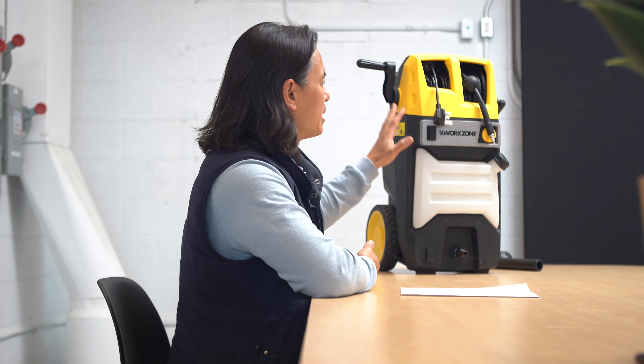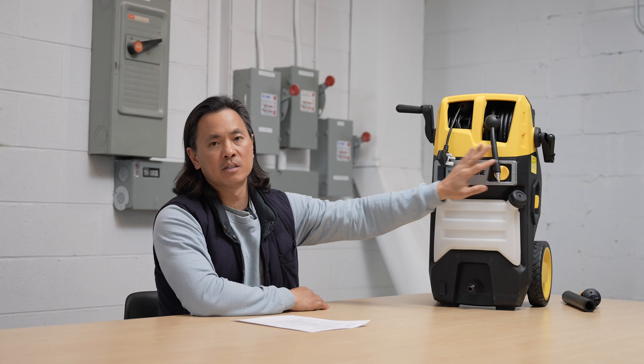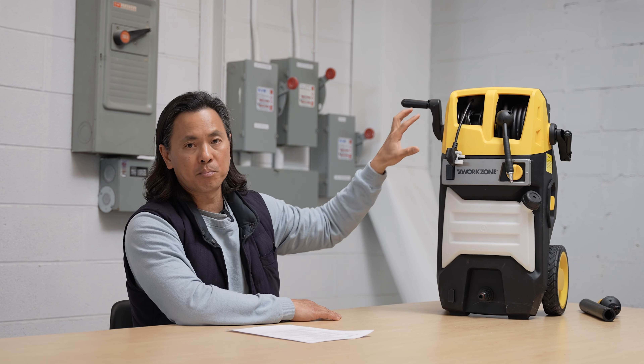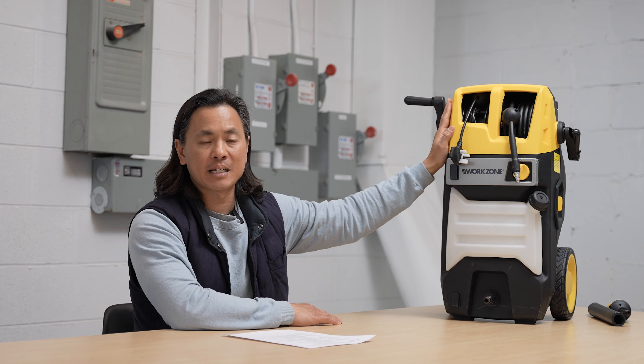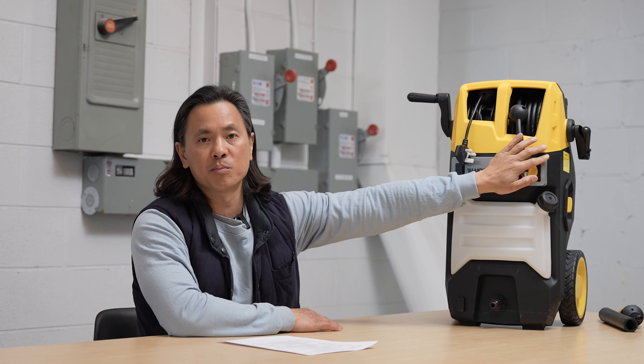The thing to really know about this product and really its reason for being is the unique cord and hose reel spool that we were able to develop. A couple of the challenges were really around how this whole part integrated with the rest of the unit, how we could keep the temperature down in terms of the cord reel, and how we would keep the usability of the hose reel itself. Through consumer research, we found that storage and organization was a big pain point for a lot of customers.